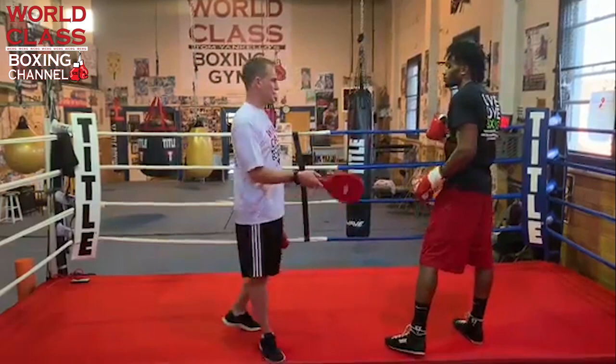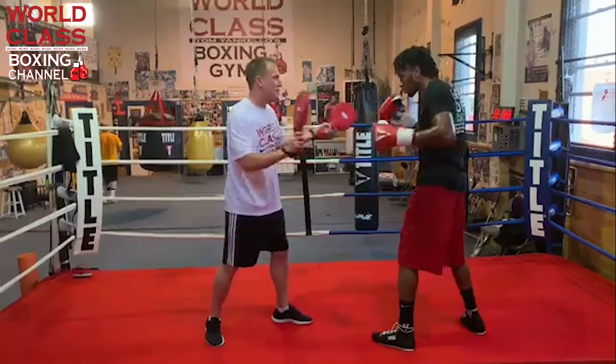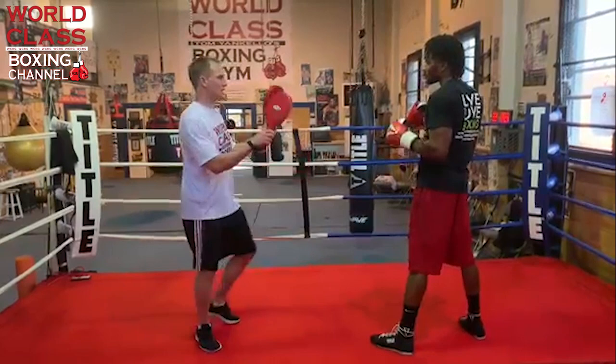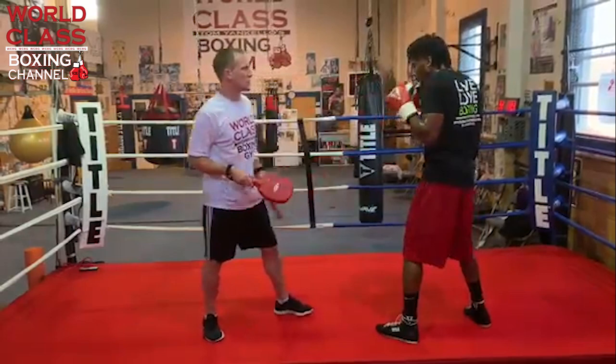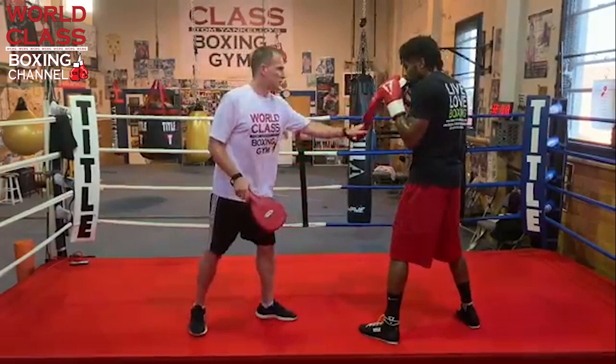For today's drill: he's going to start by throwing a one-two, I throw a right hand back, he blocks it and comes back with a right hand, a hook, and a right hand — three punches. Then I throw another right hand, he uses the shoulder roll and throws a right hand and a hook. So the sequence looks like: one-two, block, right hand/hook/right hand, then shoulder roll, right hand/hook.